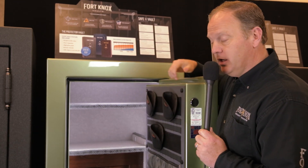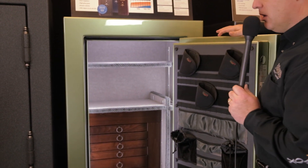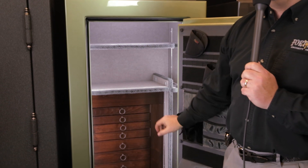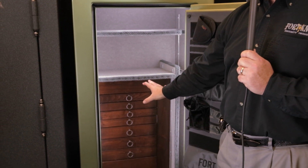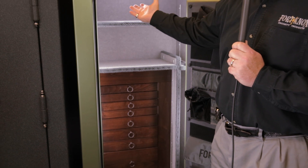The Protector comes with the door organizer standard. This particular model we're showing with the jewelry cabinet inside, shelves on top, and it has the optional lights in it as well.